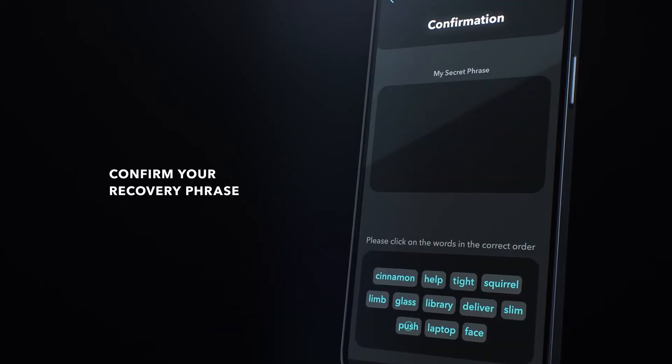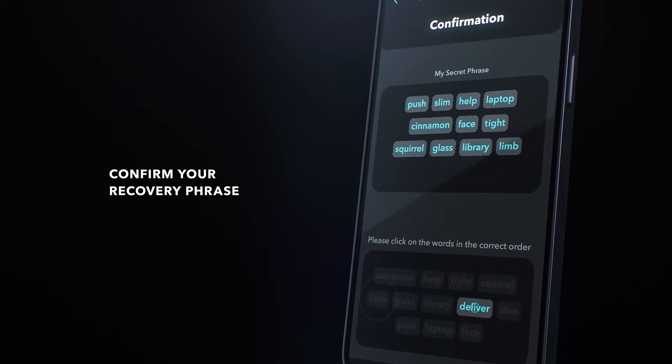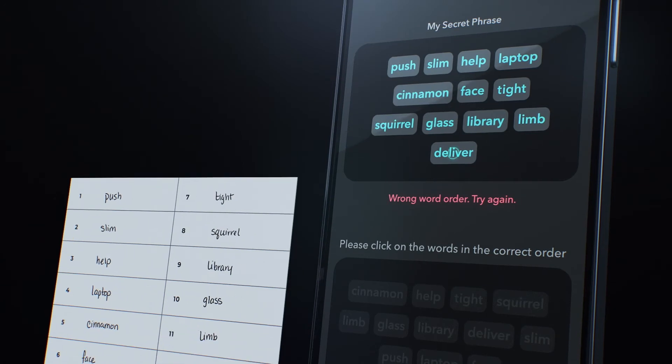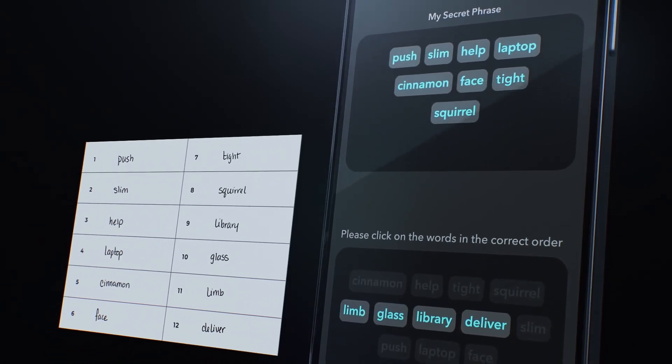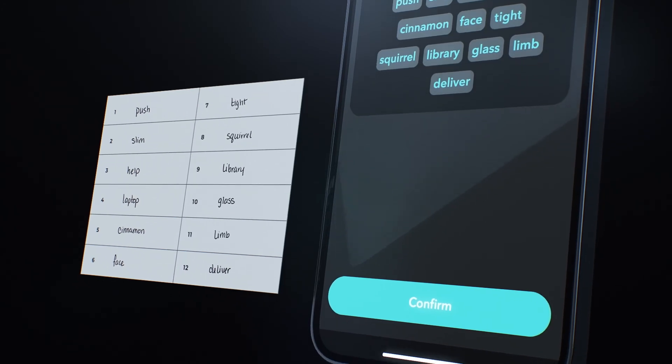When you're ready, confirm your recovery phrase by hitting the words on screen in the correct order. If you make a mistake, simply tap on a word in the my secret phrase box to return it to the bottom of the screen. Hit confirm when done.